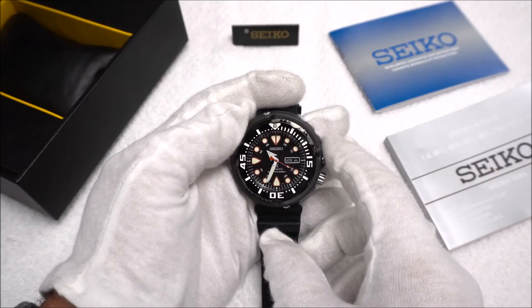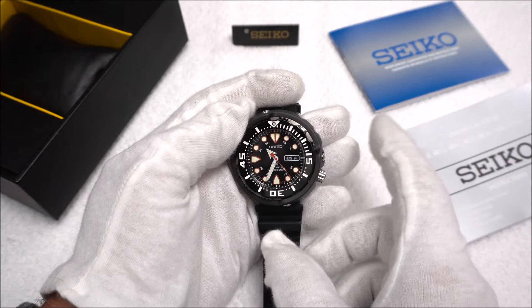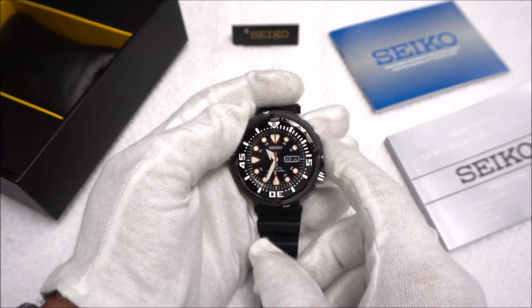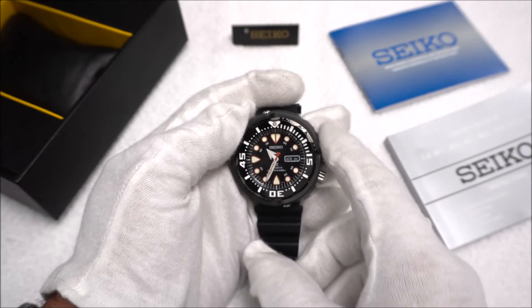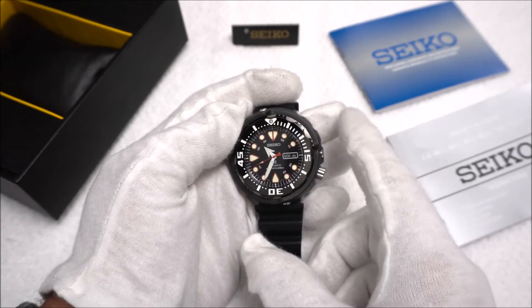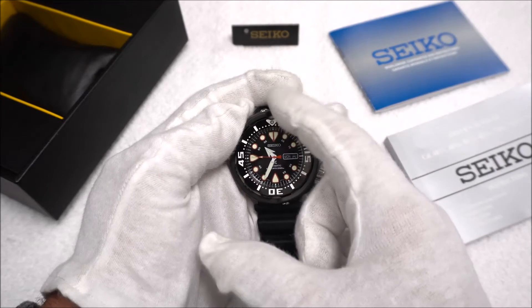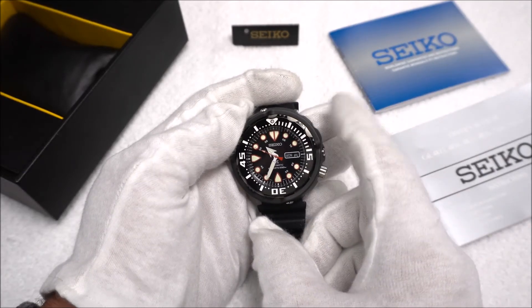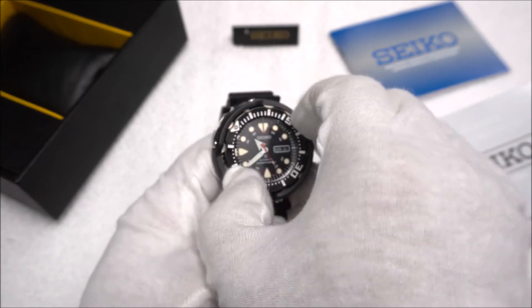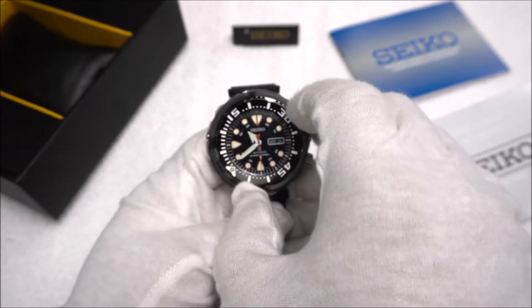The dial here is a glossy black with a day-date function at three o'clock. The handset, which is common to a few different Seiko divers I've had, has the large arrowhead hour marker, the sword minute hand, and the red second hand which matches the outline of the hour markers. We have a raised chapter ring with little cutouts at the hour markers, giving the dial some nice depth and dimension. The hour markers, hands, and the pip on the bezel are all lumed, so let's hit the lights and check that out — no big surprise here, Seiko is very famous for their lume on their divers, and this one does not disappoint. It is very bright and stays very bright for quite a long time.